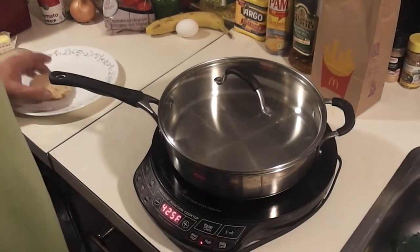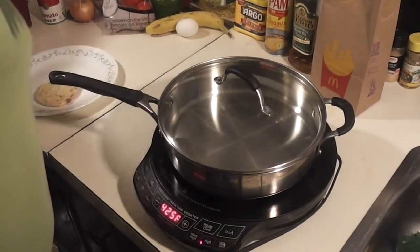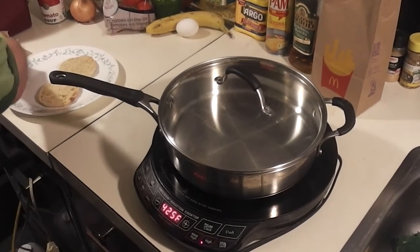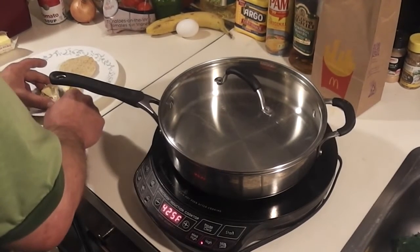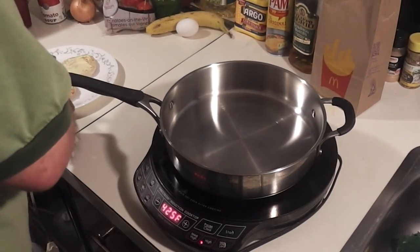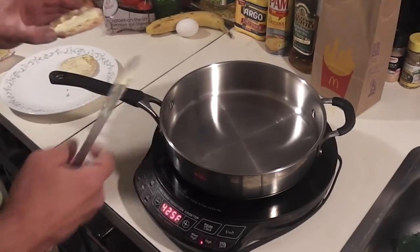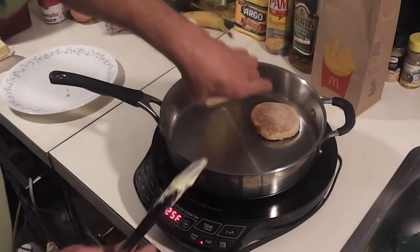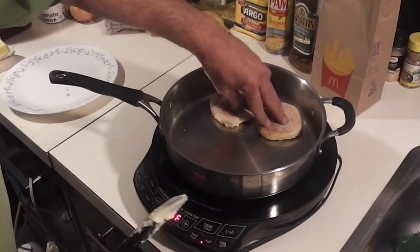I've toasted my English muffin, and what you do after you've toasted it is cover each side with butter on the inside. I've got my butter on here, both sides, so now I'm just going to drop this in the pan and let that start to brown up.